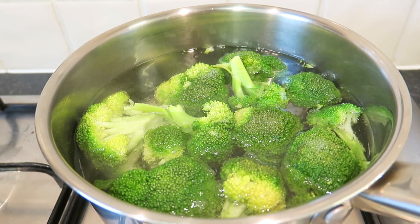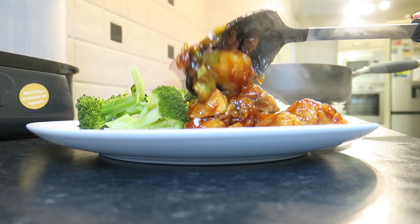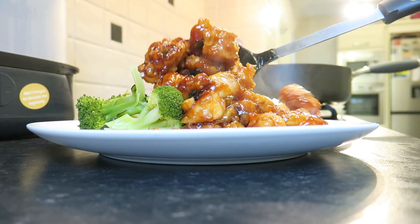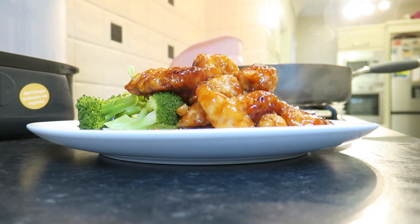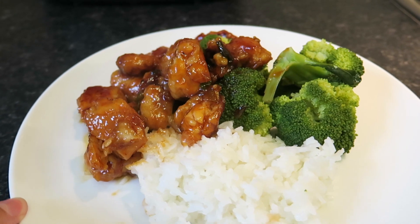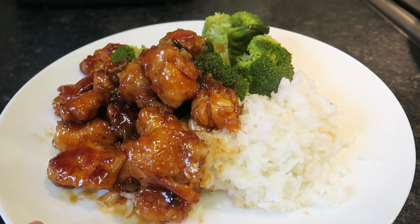I then get some broccoli ready, and I've already made the rice, and there you have it — the perfect fakeaway sesame chicken meal. It's honestly like eating a Chinese takeaway, it's amazing, and definitely one of my favorite meals that we have at least once a week. I hope you enjoyed this video — if you did, don't forget to give me a thumbs up and subscribe to see more. Until next time, I'll see you all soon!